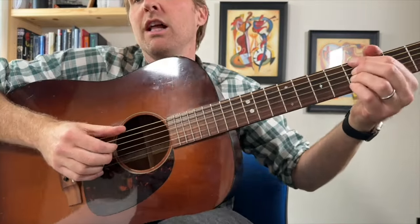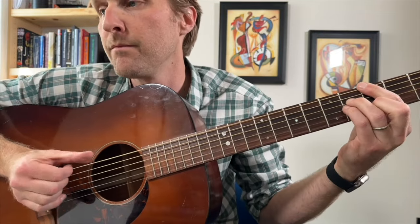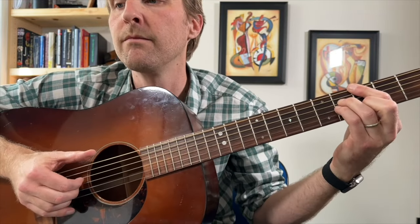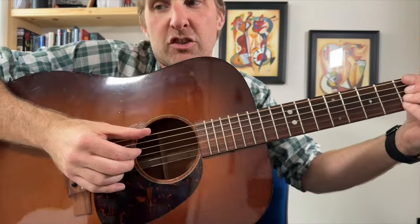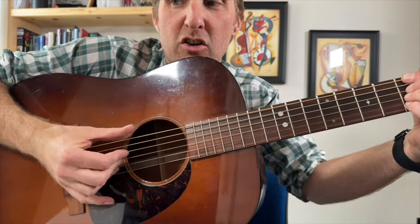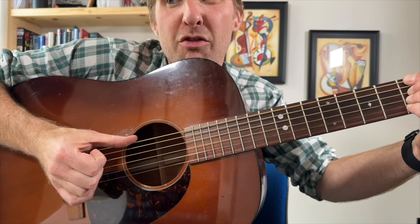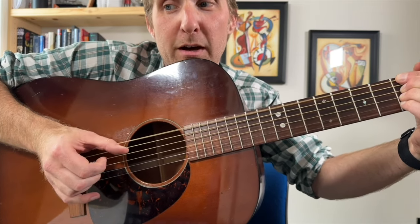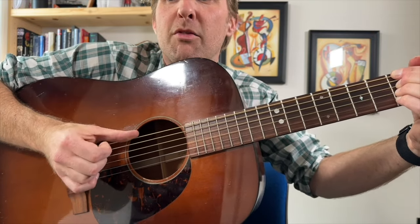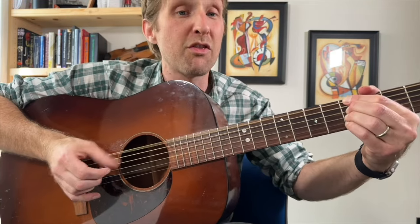Here's the picking we're doing. On the A minor, you're going to pinch your fingers and your thumb together, then do just fingers, then go thumb thumb. So it's: pinch, fingers, thumb, thumb. Play with me — pinch, fingers, thumb, thumb. One more time — pinch, fingers, thumb, thumb.